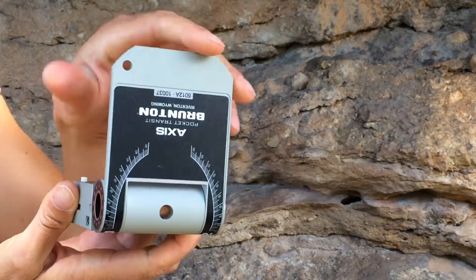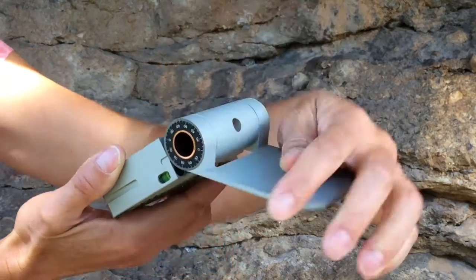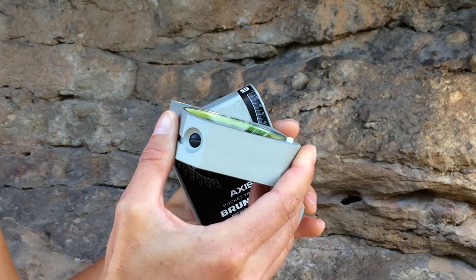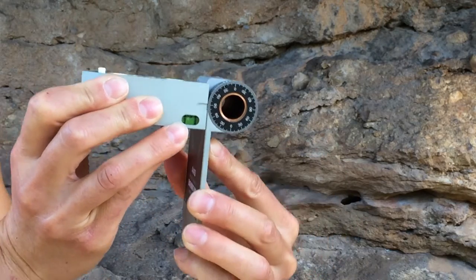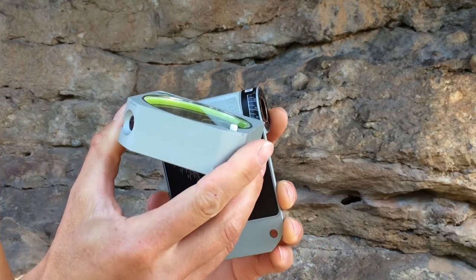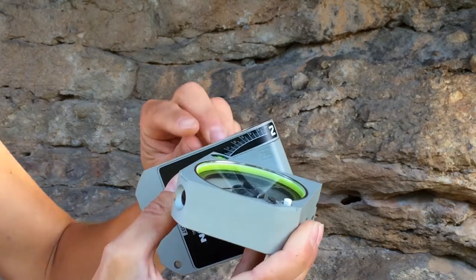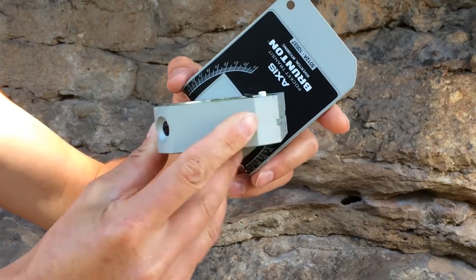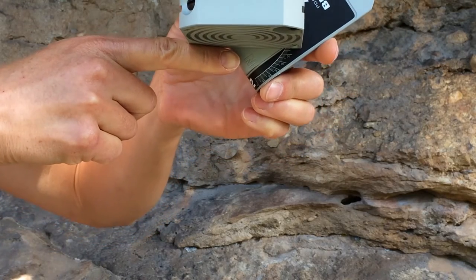The protractor lid is for measuring plunge or vertical angle as the lid is rotated around its minor axis. Whenever this function is in use, it's important that the lid is in its 90-degree configuration, flush against the edge of the compass face. Plunge or vertical angle is then read wherever the top of the compass face meets the lid protractor. If the lid is in inverted position for measuring overhanging lineations, plunge or vertical angle is read where the bottom of the compass face meets the protractor.